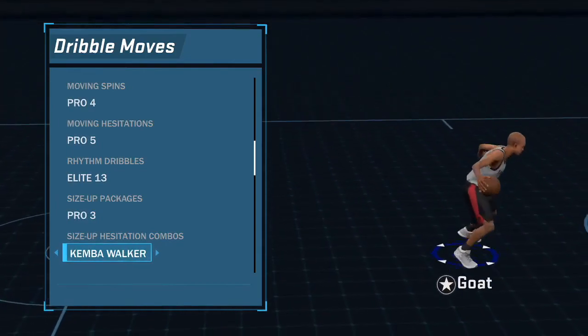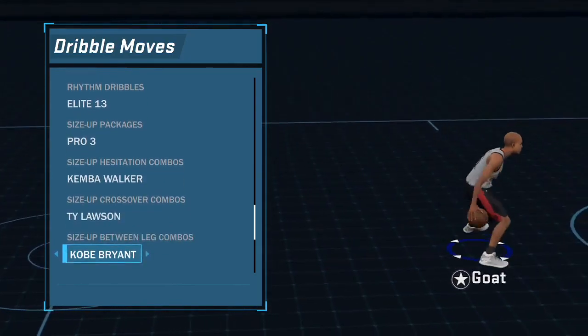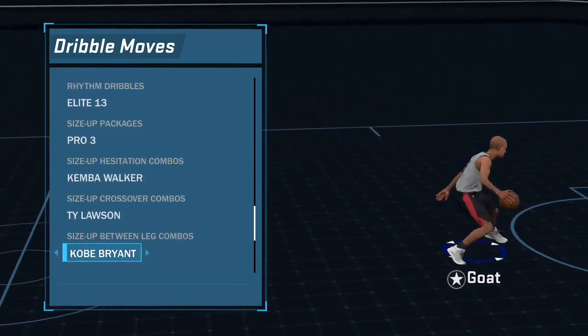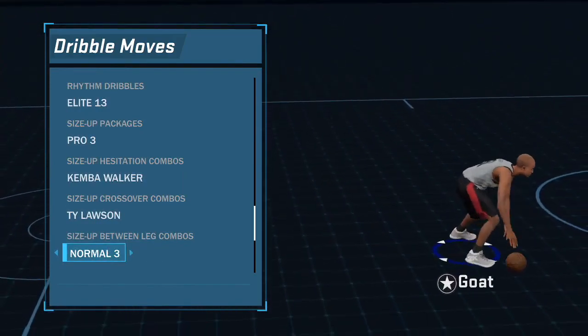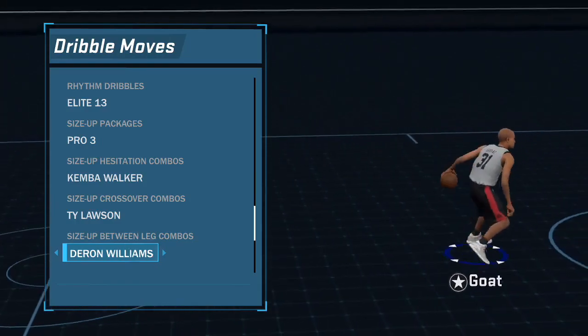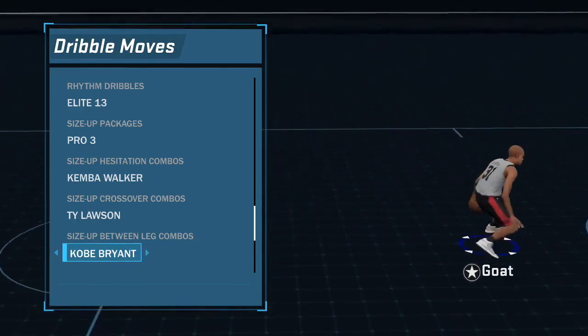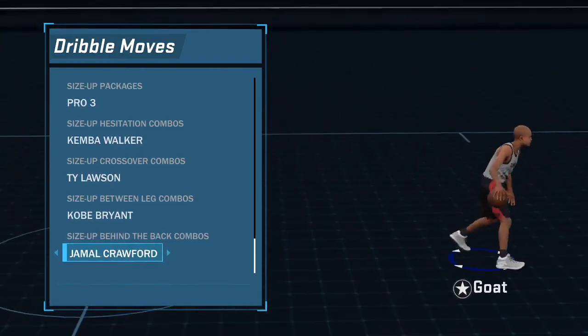For size of crossover combos I use Ty Lawson. For between the legs I use Kobe - you can use Deron Williams or Normal 3, but Normal 3 is pretty slow so I stopped using that. I haven't used Deron Williams in a while but you could try it. For size up behind the back I recommend Jamal Crawford - this is the best size up behind the back in the game in my opinion.